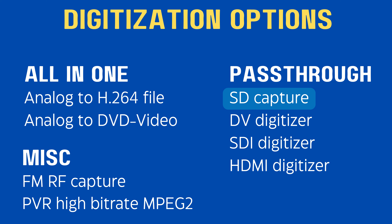On this channel, I've compared and discussed other methods, including DVD recorders, PVR high bitrate MPEG-2, DV digitizers, and SD capture devices. So this comparison is once again focused on the SD capture device area.